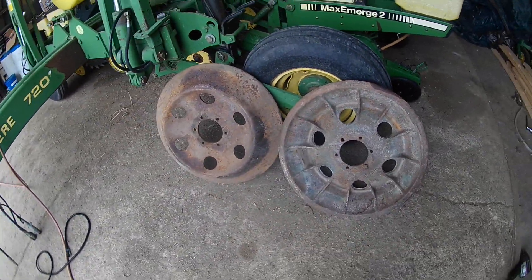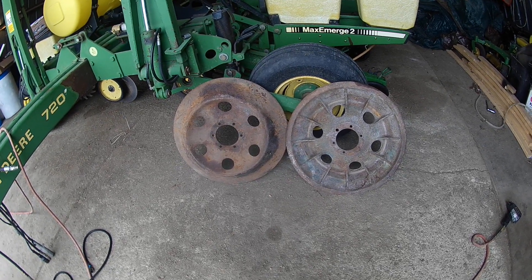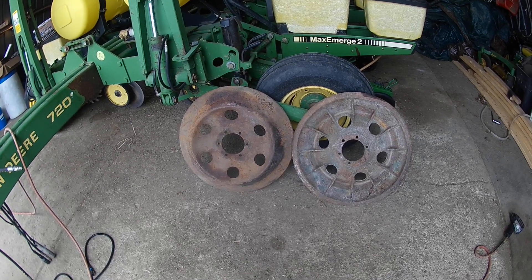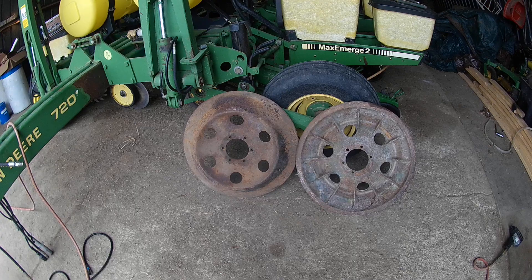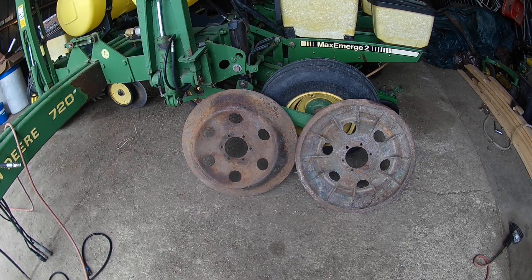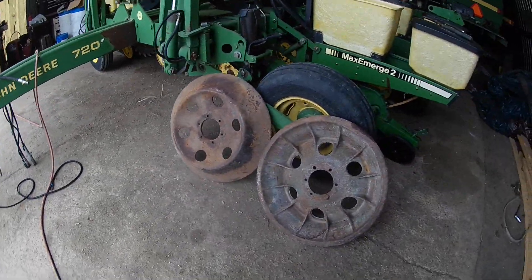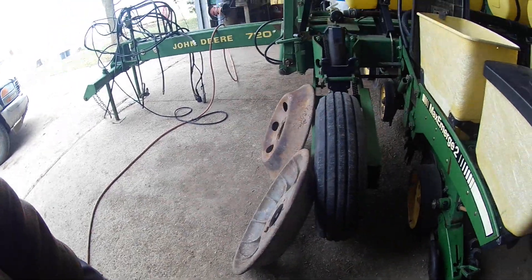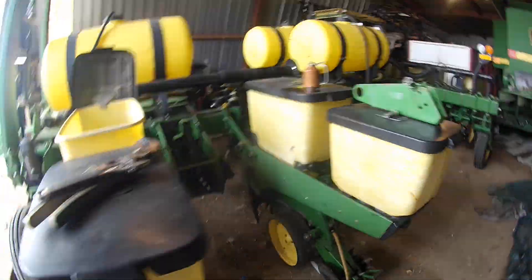Here's a set of what I think they call sand wheels. If anybody needs a set for an Oliver, these fit an Oliver 70 - like a '39 or '40 Oliver 70. That's what goes on the front of one of them - cast iron wheels. I got some of those anyway. Back to the planter.